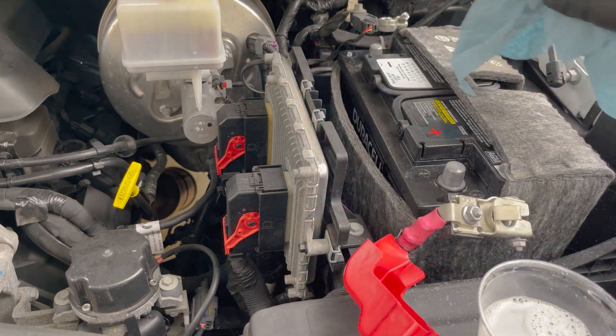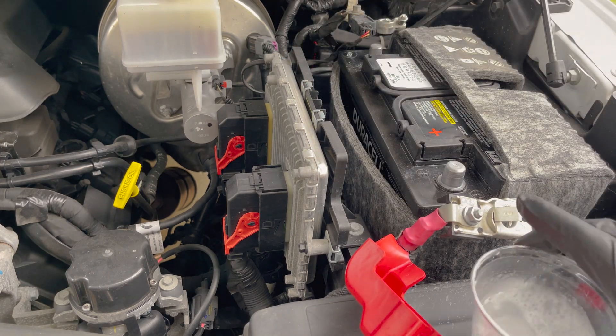Next, we're going to wipe everything down, make sure all of this baking soda and water mixture is off everything.